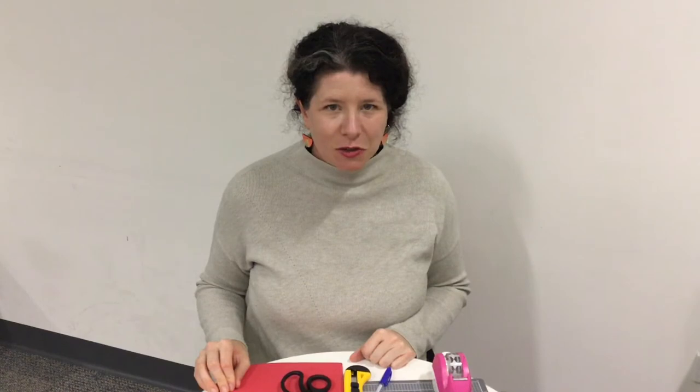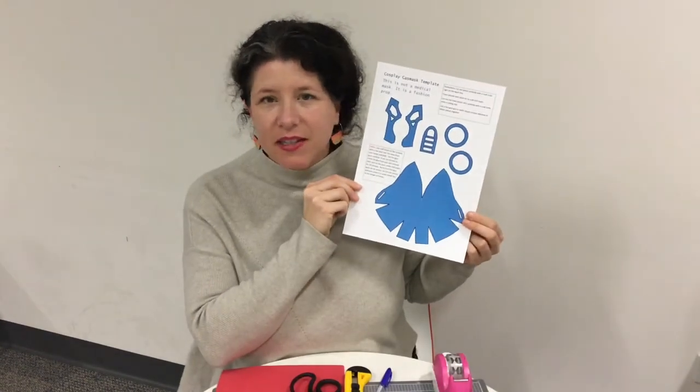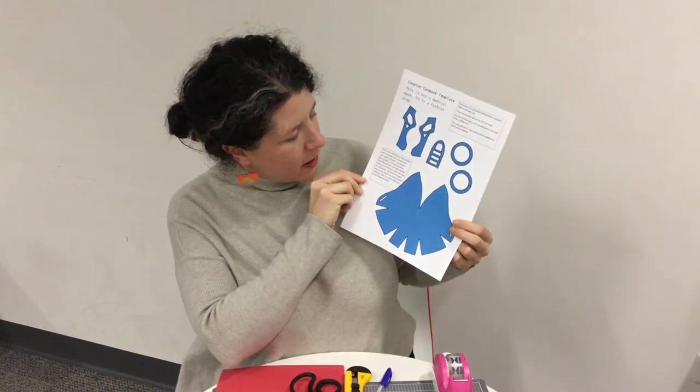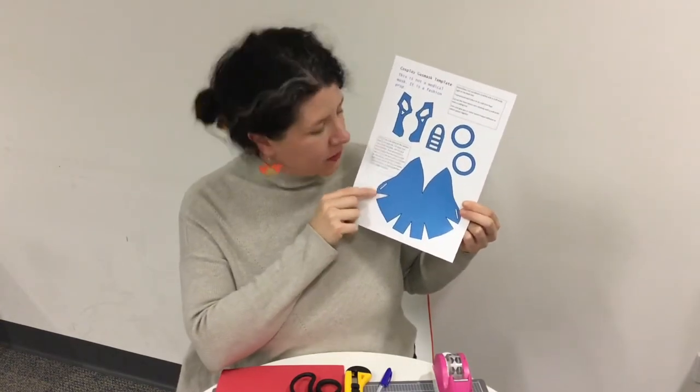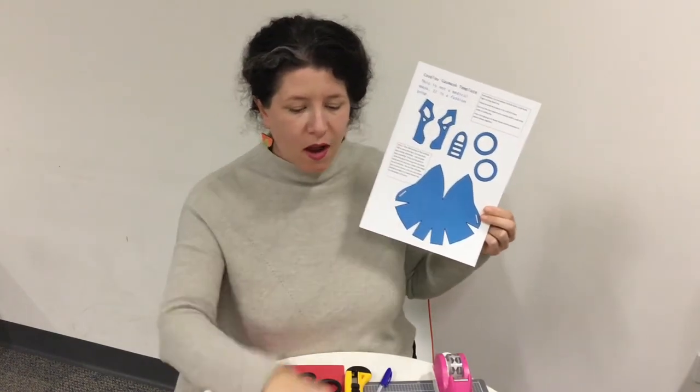You just need to print off the template attached to this video. Have a look at our post, click on the template and print it onto lightweight card or paper. You should now have something which looks like this — it doesn't have to be printed in colour, print it in black and white if you want to. You'll notice there are two templates: don't print both. This is the smaller size, designed for children or small adults.